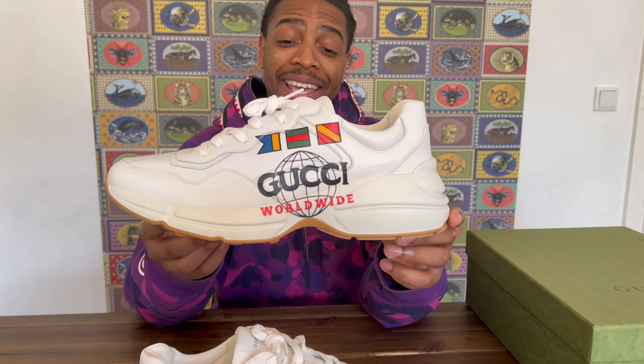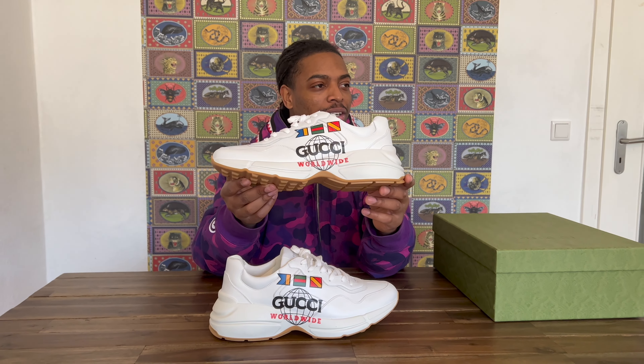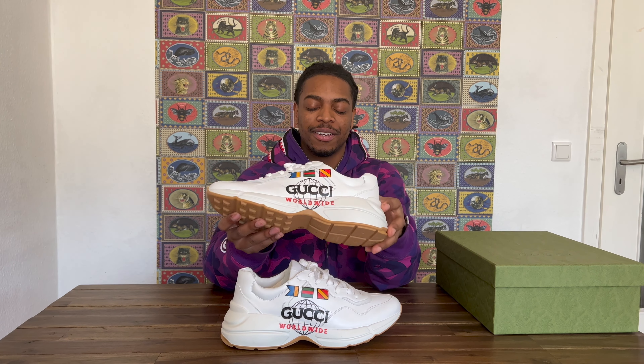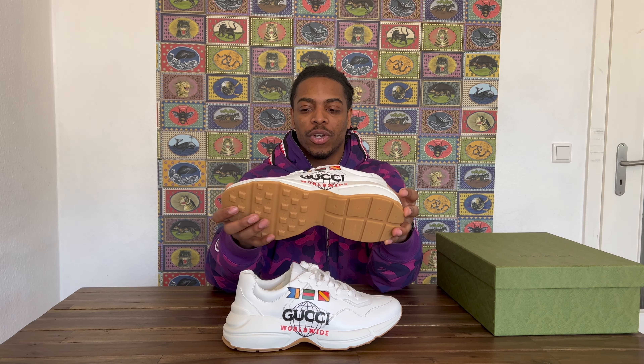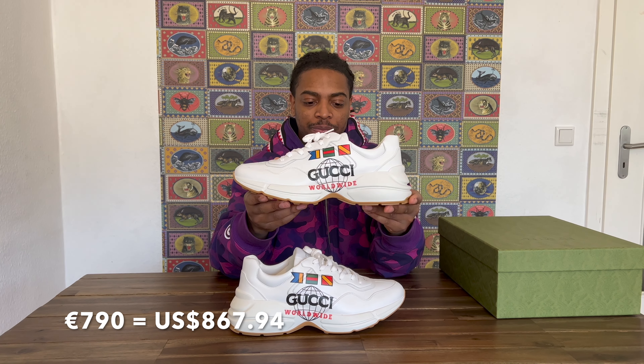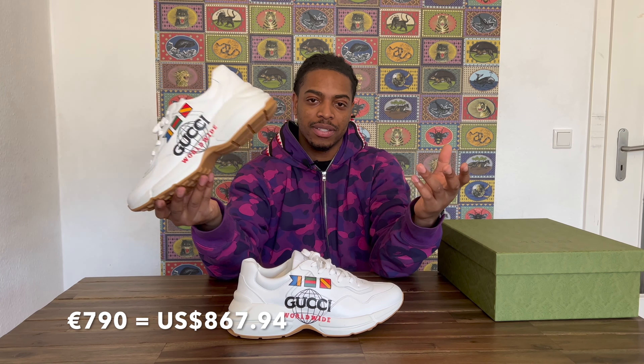So the price range — these are going to come in at 790. Sorry, the 980 is the other pair. These are 790 euros. I can do the translation to dollars and I'll put that on screen. Since we are based in Europe right now, in Germany, these are going to be 790 euros — a little bit of a price tag, I would say.